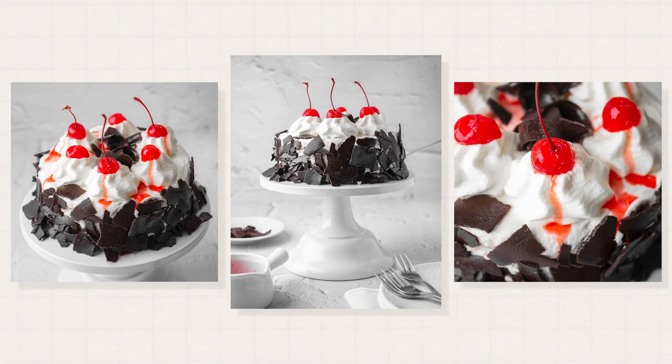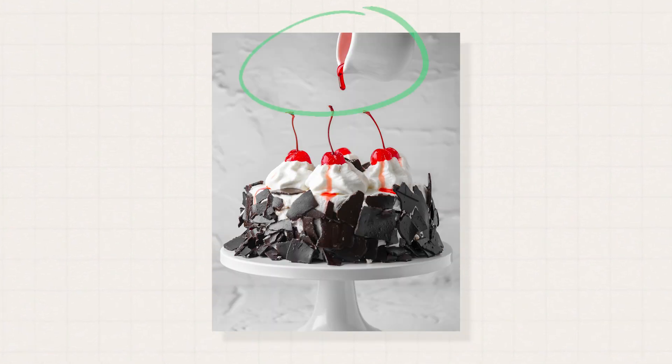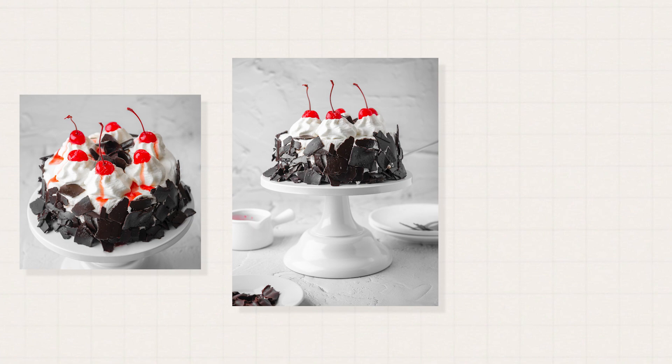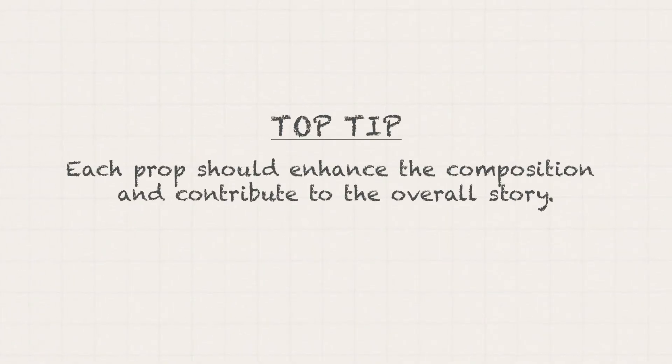And there you have it — a minimalist composition that focuses on simplicity, clean lines, and the beauty of the main subject. Some composition techniques we used in this photoshoot are visual weight, adding depth with foreground, mid-ground, and background, leading lines, adding a human touch, and different shooting angles. Even though we used a lot of composition techniques, we were able to make our subject shine by embracing simplicity. My top tip for composing minimalist compositions is to carefully choose props — each prop should enhance the composition and contribute to the overall story. And remember: less is more.